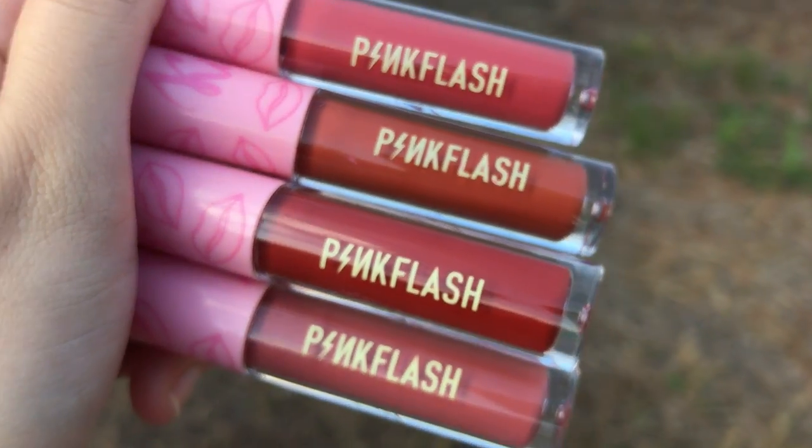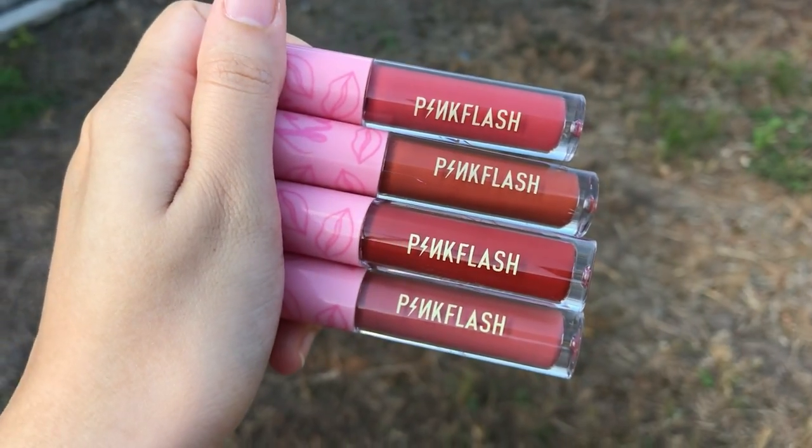This time around I'm going to be doing a lip swatches video using Pink Flash Melting Matte Lip Cream. But in this video it's going to be their newest shades. They have four different shades that are new, and it also comes with new packaging.